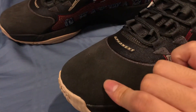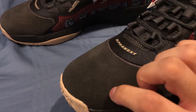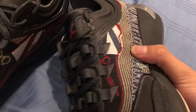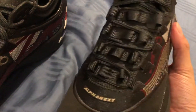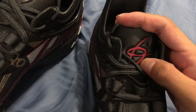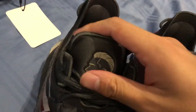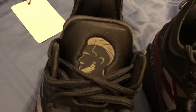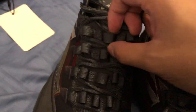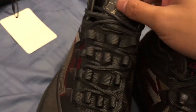And then the toe box — instead of synthetic leather, I think this is suede or nubuck. This material feels a lot more stiff and harder than the other two colorways. Looking around the shoe, on the tongue you've got Gordon Hayward's logo right there, and then you've got that haircut logo on the other side.